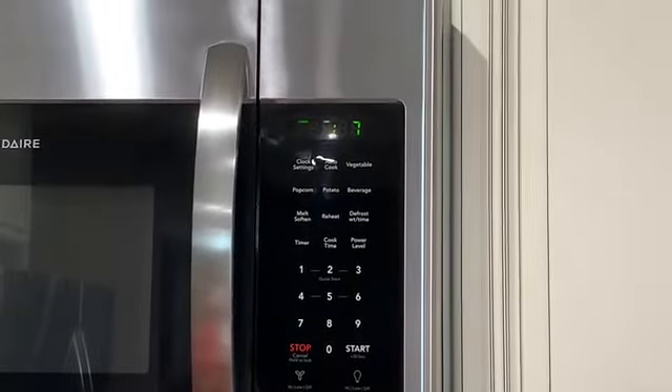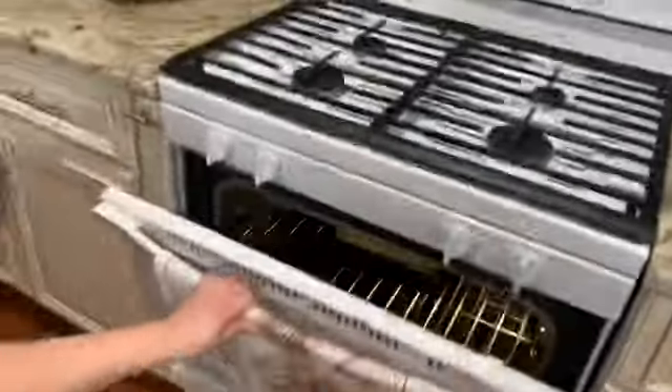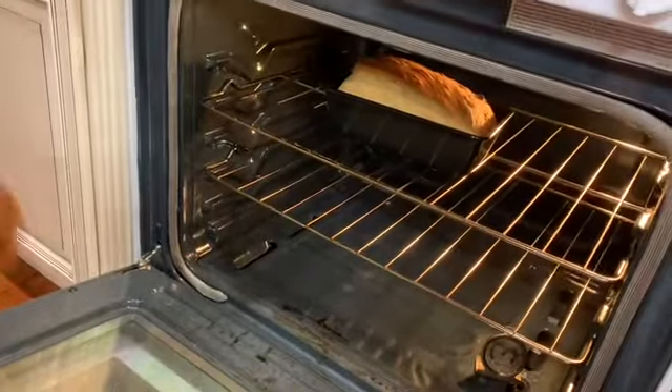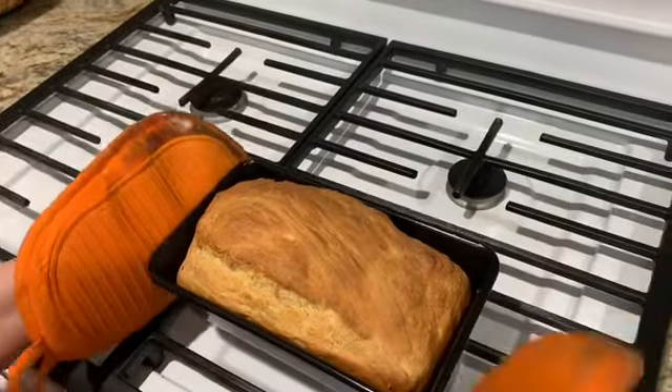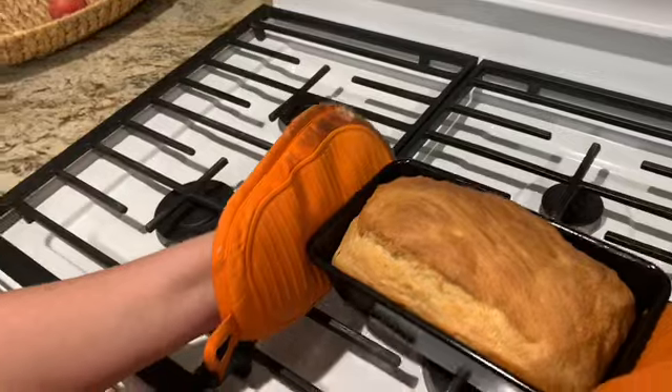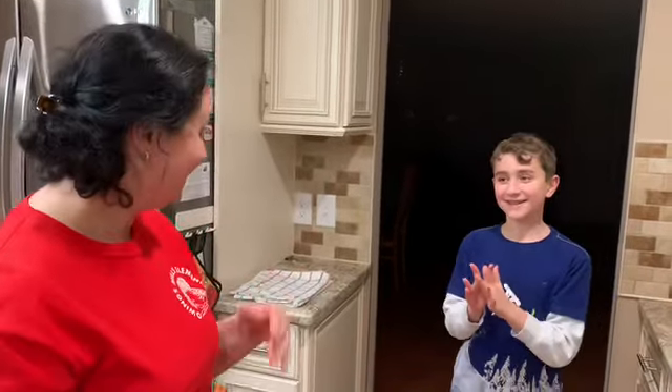Countdown: seven, six, five, four, three, two, one! Ready? Let's see — look at that! Isn't that beautiful? You can leave it on a cooling tray and let it cool off a bit. I hope you enjoyed our video. I had Ben and Eric helping me. I miss you guys — I wish you all well and hope to see you soon back in school. Enjoy the bread!